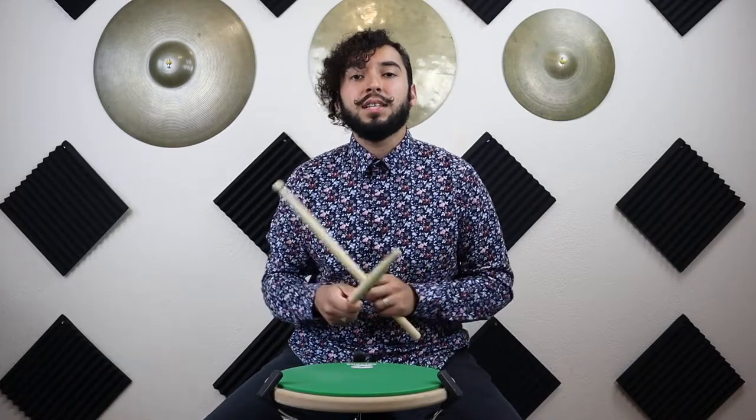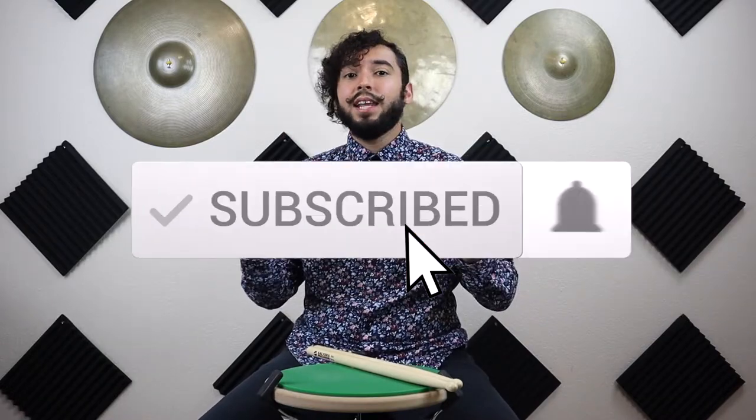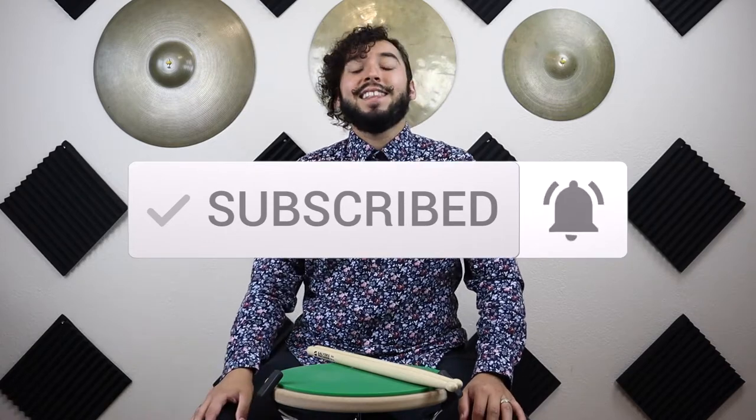That's all I have for today. If you have any other reasons why you keep dropping your drumsticks, please comment below. If you enjoyed this video, please like and subscribe to keep up to date on any new videos I'll be posting. Thanks for watching, and don't forget to have fun!